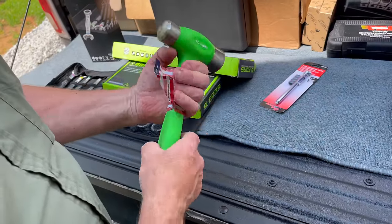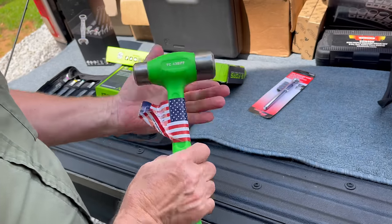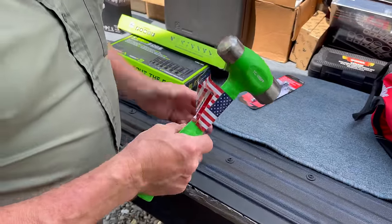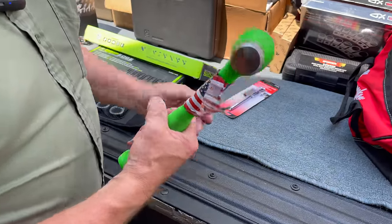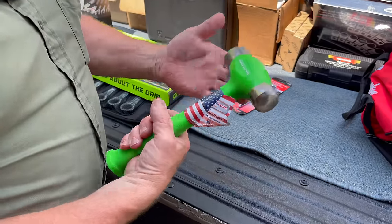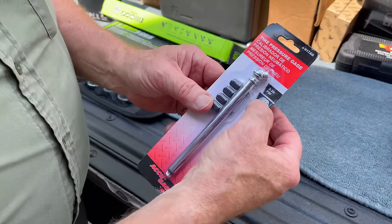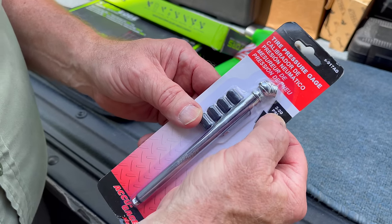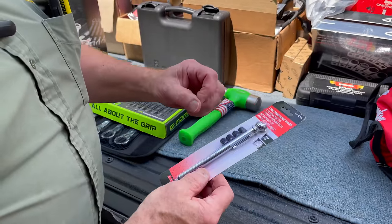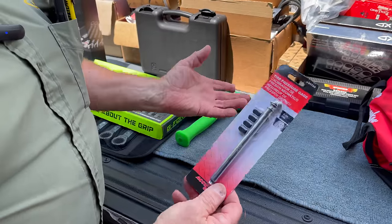Got the trusty Cook hammers. This here — the 43-ounce, double flat face — is like the perfect hammer. Every time I show one of these, somebody says those are good hammers. I've come to like the double flats rather than the ball peen. Now, a lot of people get tire gauges, but not everybody gets 2 to 20. It's 2 to 20 pound PSI — for ATVs, four-wheelers, stuff like that. The ones that go 2 to 50, they just can't read close enough for needing that lower range.